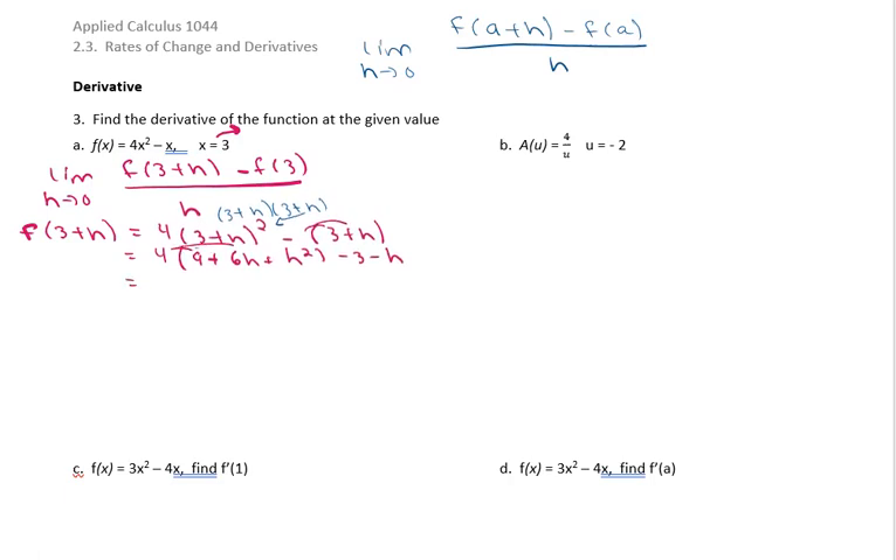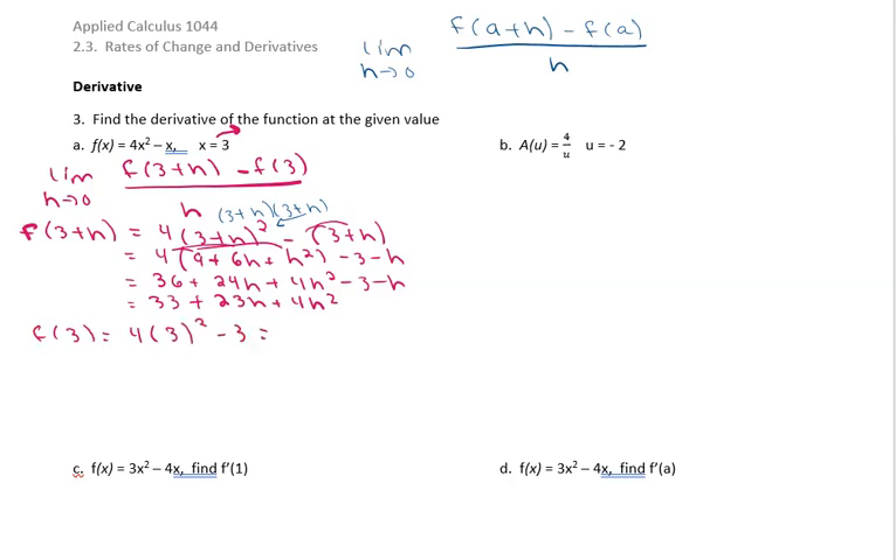Distributing the 4 gives us 36 plus 24h plus 4h squared minus 3 minus h. Cleaning that up gives us 33 plus 23h plus 4h squared. Now we need f of 3: that means we put 3 in for x, giving us 4 times 3 squared minus 3. Three squared is 9, times 4 is 36, so 36 minus 3 equals 33.